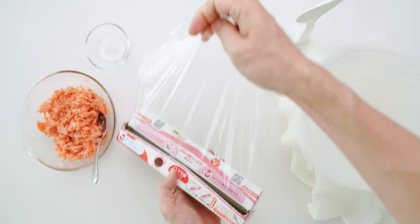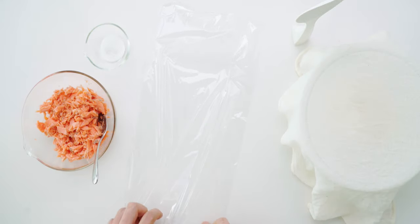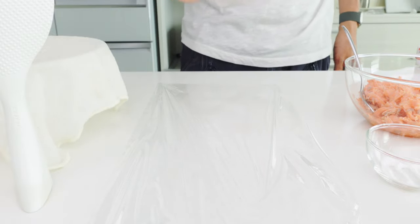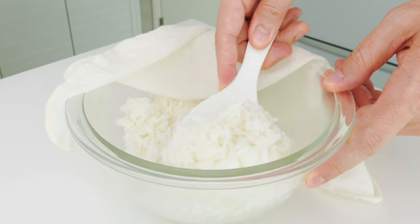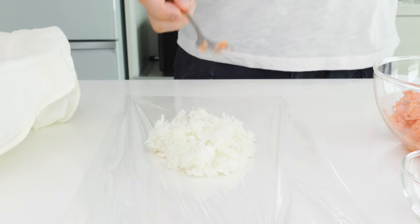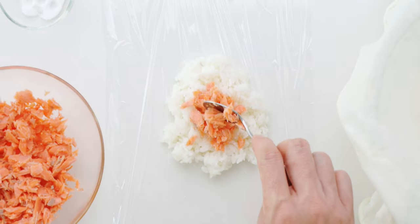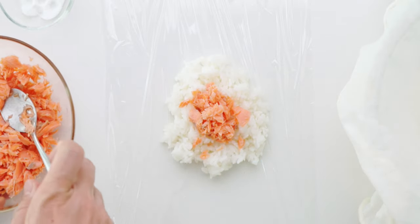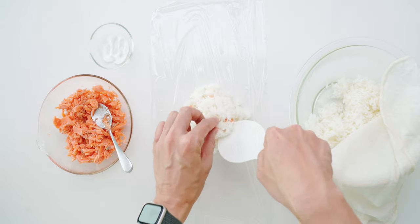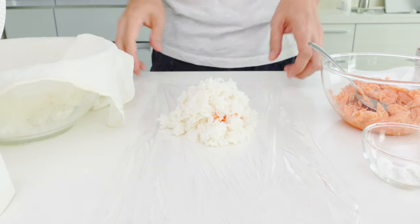To shape the onigiri, I like using a sheet of plastic wrap because it keeps the rice from sticking to your fingers without having to use water, which can make the rice mushy. Just lay a sheet of the wrap in front of you, and then we're gonna sprinkle some salt onto the surface of the wrap. Then I'm gonna add a mound of hot rice to the center of the wrap. Now I'm gonna make a little well in the center of the rice with a spoon and fill it with a generous amount of flaked salmon. Next I'm gonna mound on some more rice to cover up the salmon — you shouldn't need quite as much rice for this. Then I'm gonna sprinkle on some more salt to season the top, and it's time to wrap this up into a bundle.